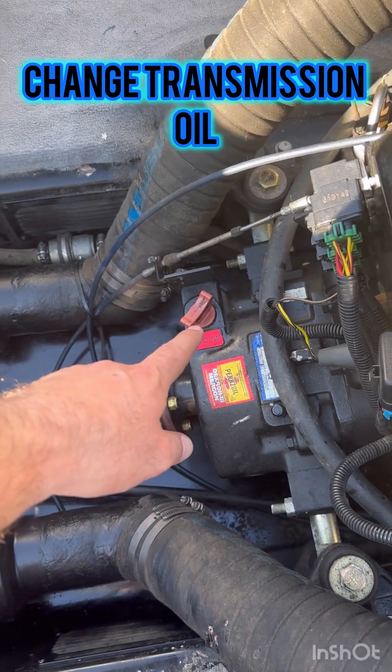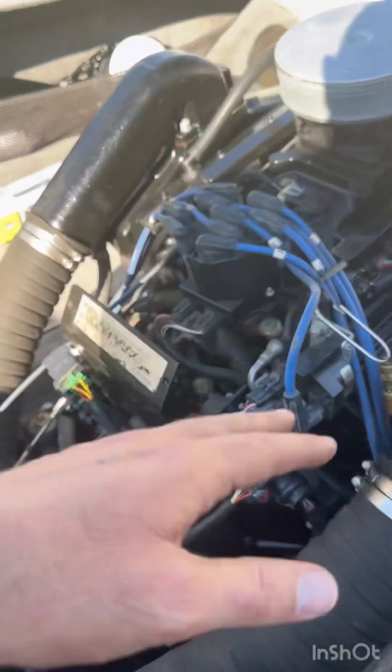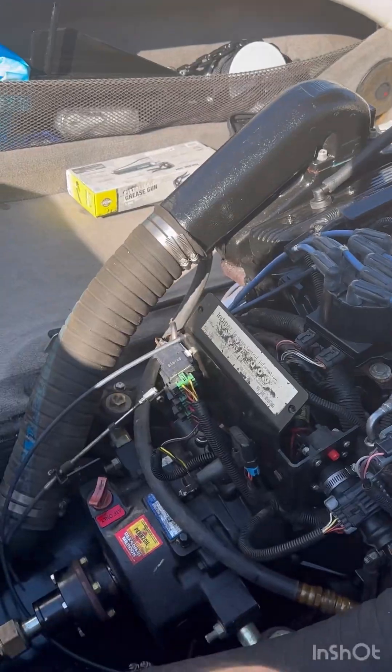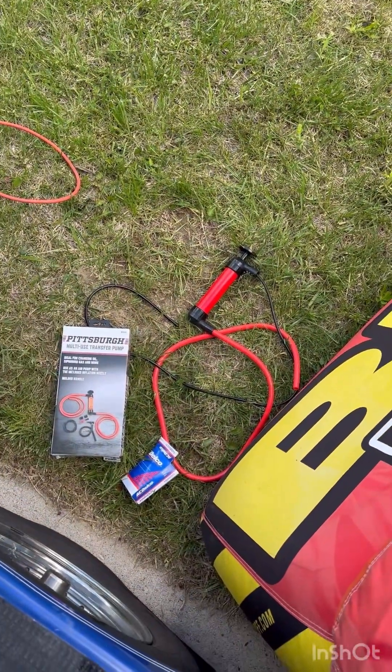I drained all the oil from the gear. I checked the cables. I've done a bunch of work. I changed all the spark plugs on both sides. It starts fast. Everything looks good. I just did the transmission oil.